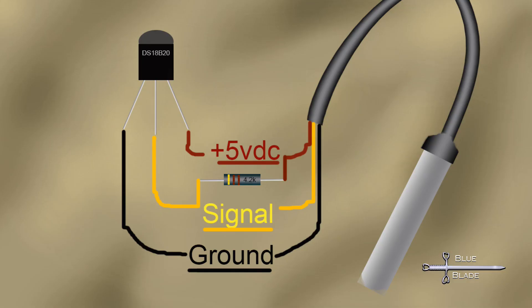The circuit's easy. Give it 5 volts, ground, a 4.2K pull-up resistor between the signal and the 5 volts, then connect the signal line to the digital pin on your Arduino. I'm using pin 5.